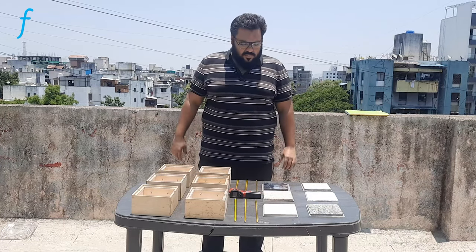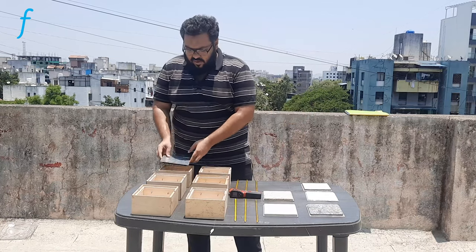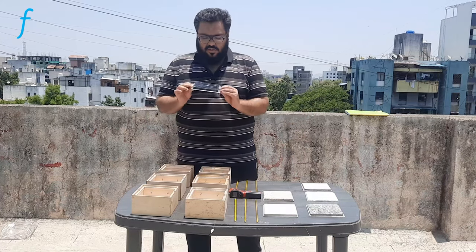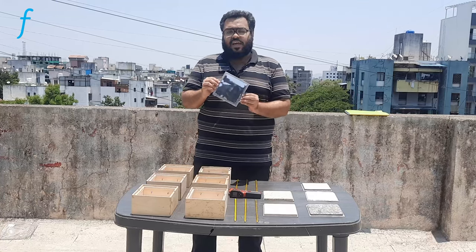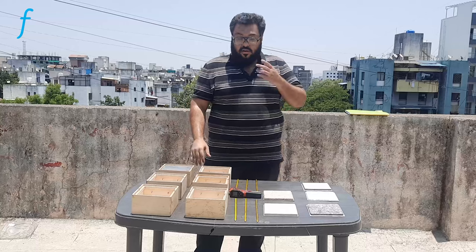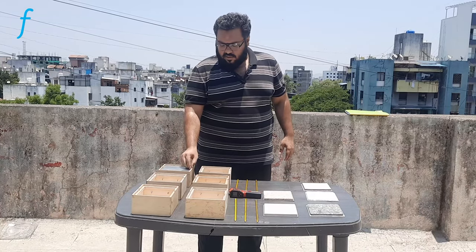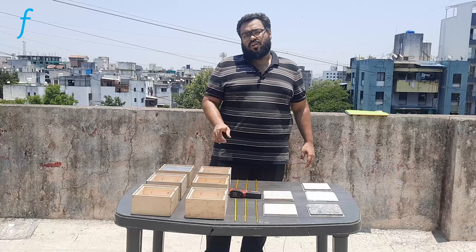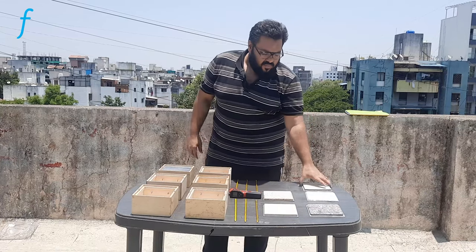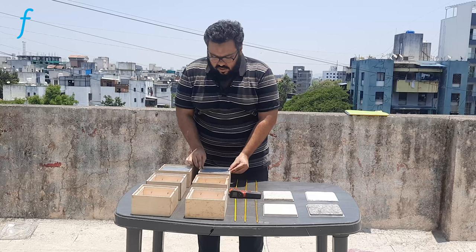We will look at the assembly of this experiment. We will take each set and lock it together, making sure that the insulation material is inside. We will do the same thing with all the different materials.